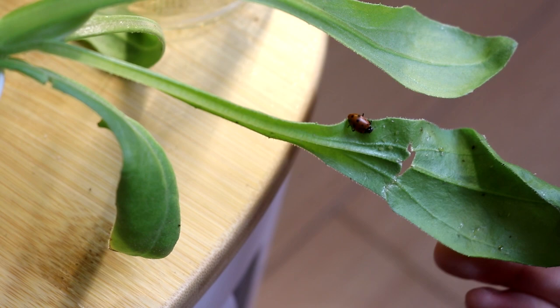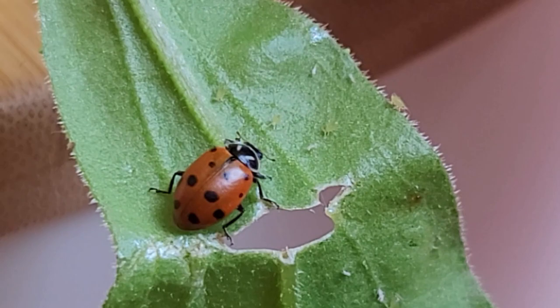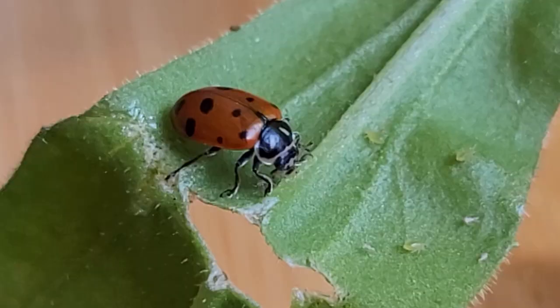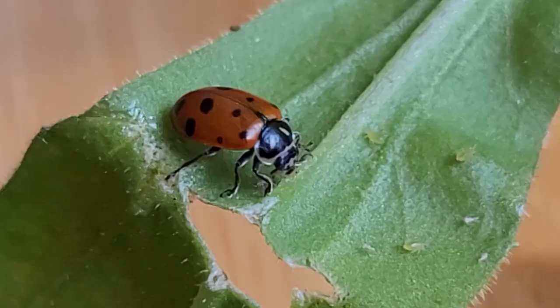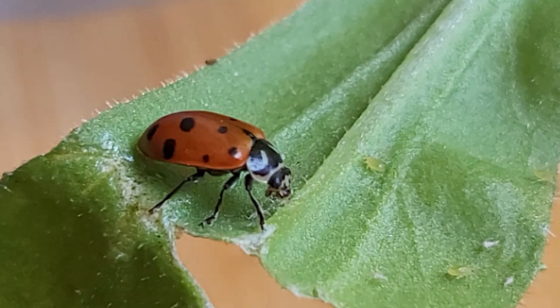This fella right here found a jackpot — so many aphids under the leaf. Looks like he's having a feast. Do you see that aphid inside his mouth? Looks so satisfying.